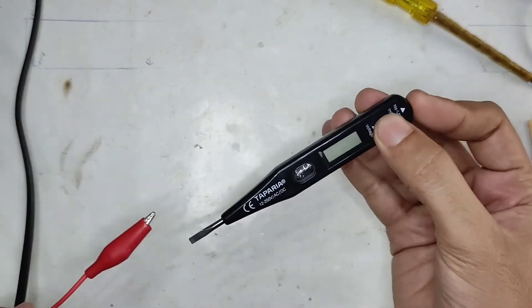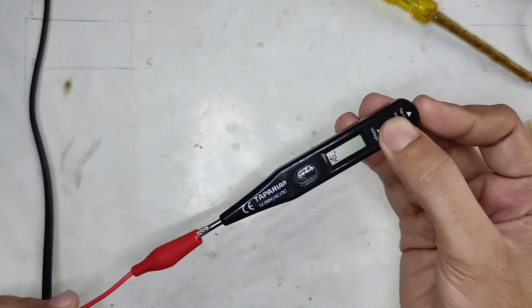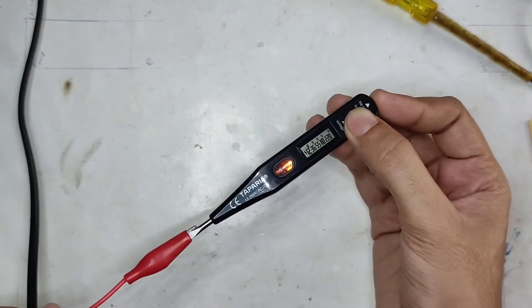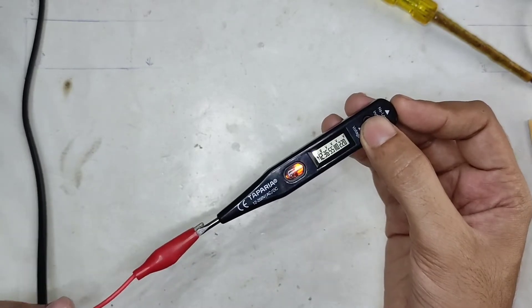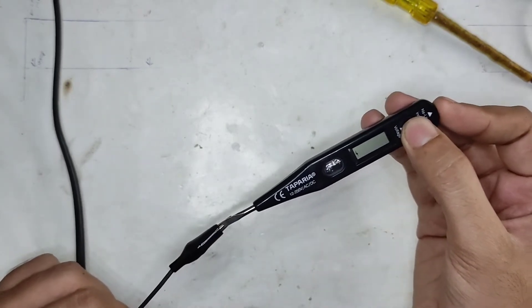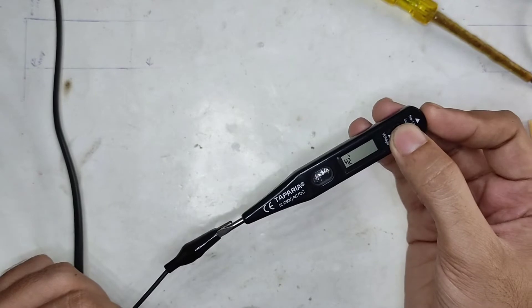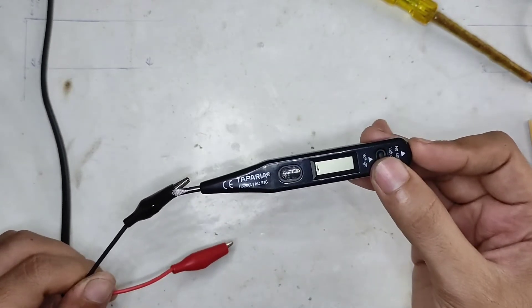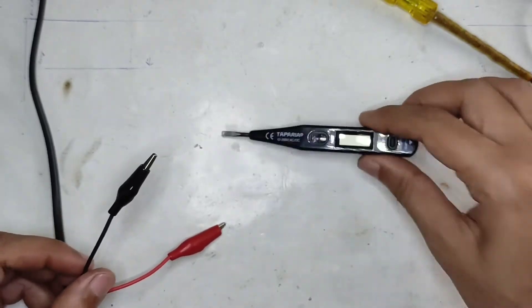Let's try what happens if I touch both the voltage and neon bulb probe at the same time. You can see it's powering up the neon bulb and showing the full voltage on the screen. On the neutral side, the neon is not lighting up but some random voltage is appearing on the screen. That's the test with the AC side of things.